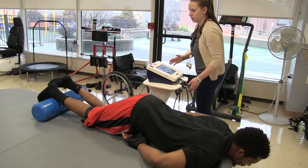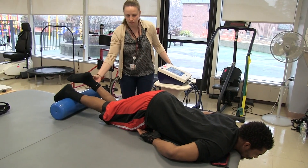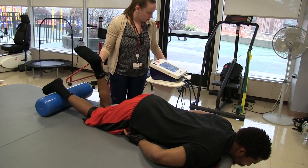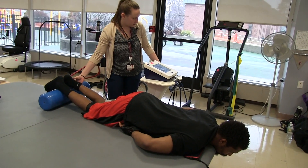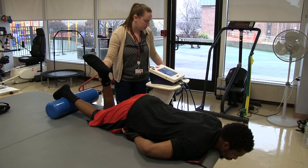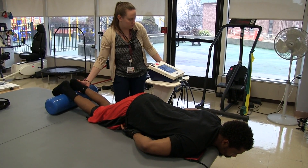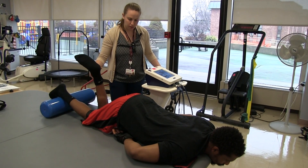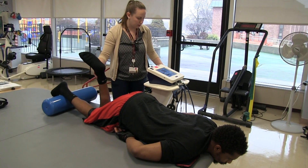Curl it up. Good. Curl up. Good. And down. That's the pattern, okay? Curl up. Good. And down.